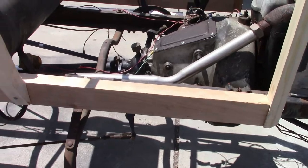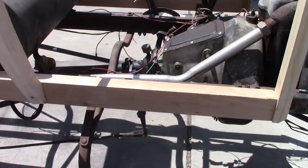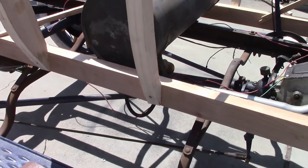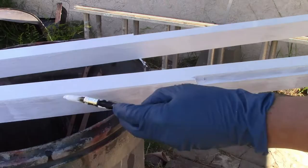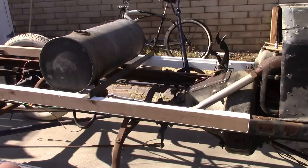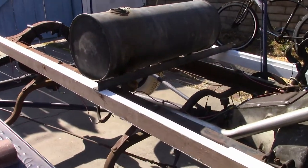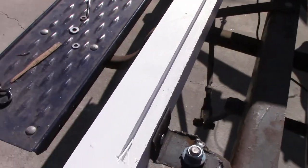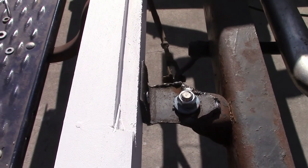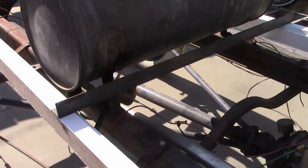Now that everything looks dimensionally pretty good, I'm going to take everything back off the sills, trim them down to their proper height, cut the grooves in for the floorboards, and then coat them in primer. We've got the sills back on — we're ready to start attaching things permanently to them. These body brackets are just homemade temporaries. I didn't buy the proper ones because I'm not sure if I'm going to use them or come up with my own design, but for the time being that'll keep progress moving.